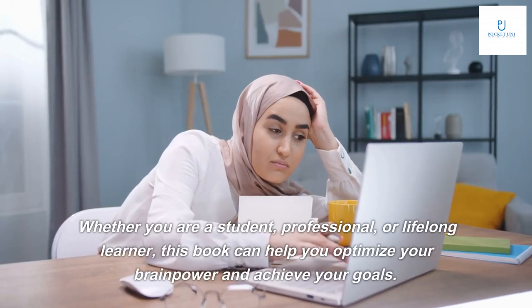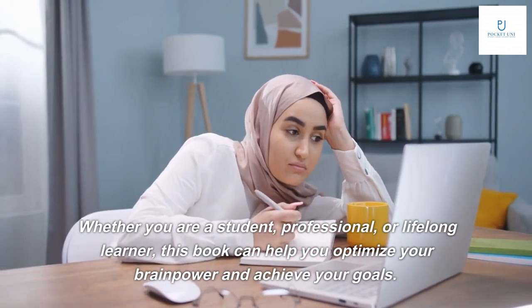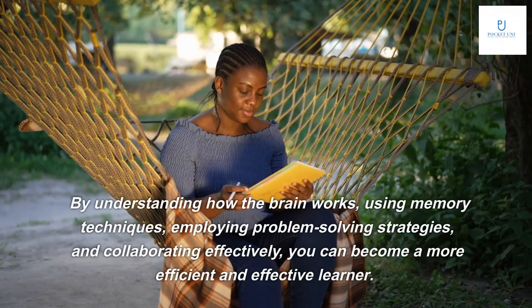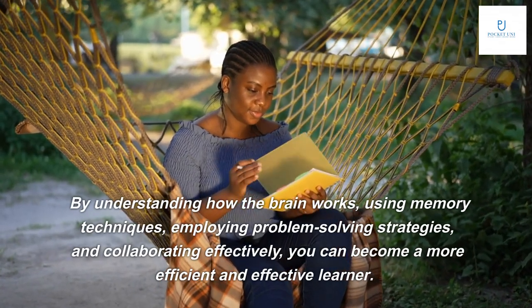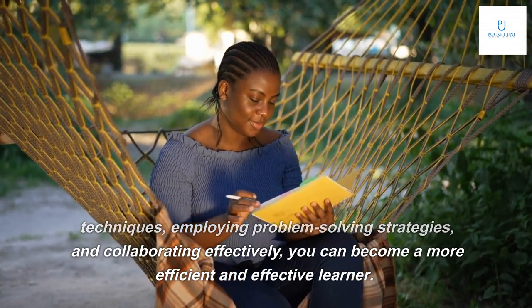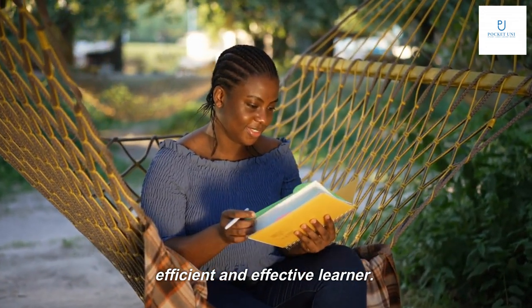Whether you are a student, professional, or lifelong learner, this book can help you optimize your brain power and achieve your goals. By understanding how the brain works, using memory techniques, employing problem-solving strategies, and collaborating effectively, you can become a more efficient and effective learner.